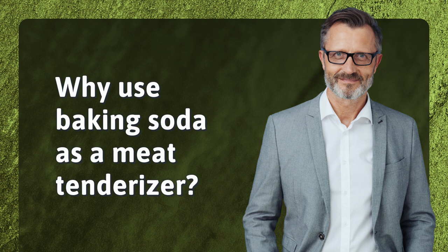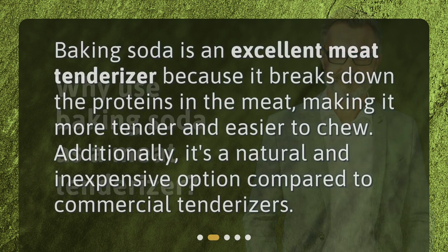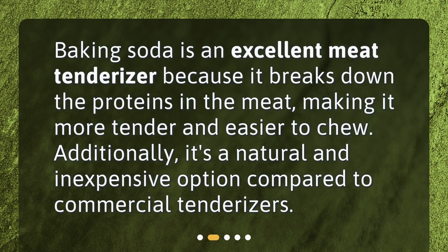Why use baking soda as a meat tenderizer? Baking soda is an excellent meat tenderizer because it breaks down the proteins in the meat, making it more tender and easier to chew. Additionally, it's a natural and inexpensive option compared to commercial tenderizers.